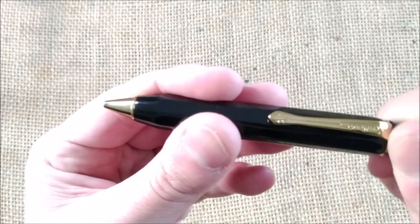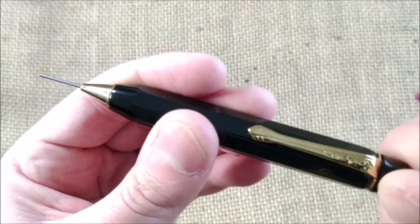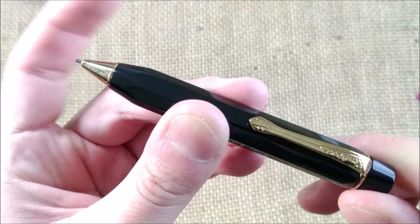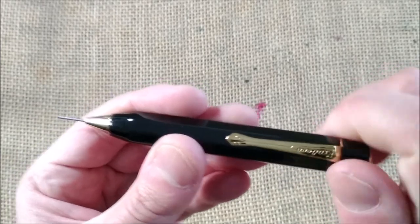This is a pencil and it works like this — it is a rotating pencil, and then the lead comes out again while you do this. So this is a very interesting pencil.